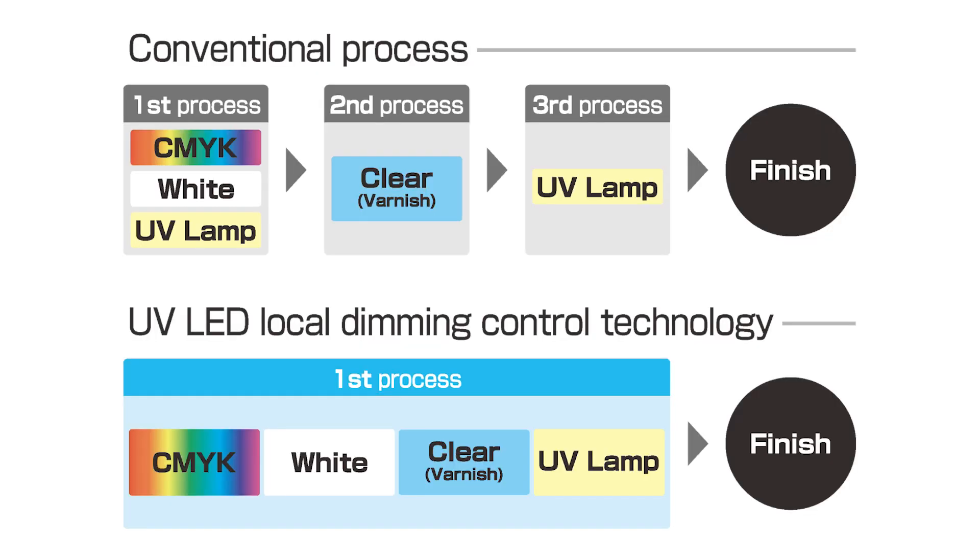In the conventional printing process, after printing color and white inks, clear ink is printed, followed by UV lamp irradiation. With MUTO's unique UV LED local dimming control technology, this can be done in a single table movement.